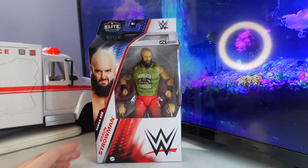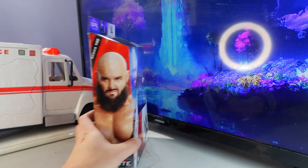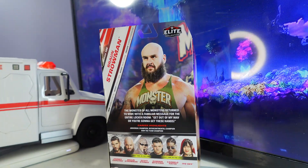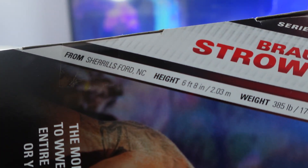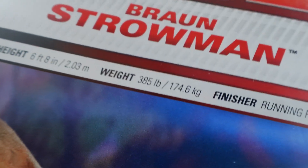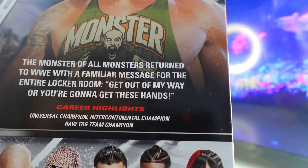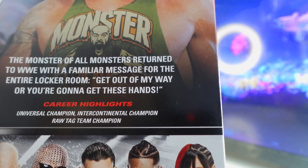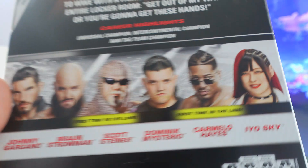Here's the front of the packaging, this is the side of the packaging, and here is the back. It says he's from Cheryl's Ford, North Carolina, six foot eight, 385 pounds. His finisher is the running power slam. It says 'the monster of all monsters returned to WWE with a familiar message for the entire locker room: get out of my way or you're gonna get these hands.' Career highlights include Universal Champion, Intercontinental Champion, and Raw Tag Team Champion.